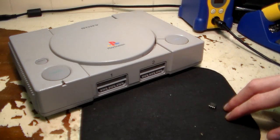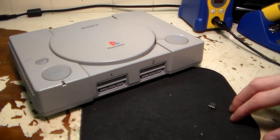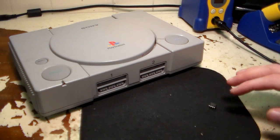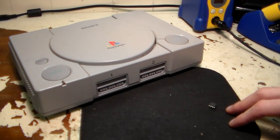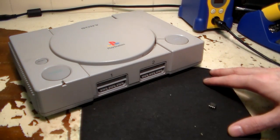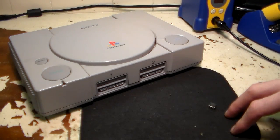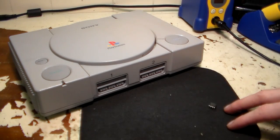This is a US NTSC 9000 model PS1. The Mayumi version 4 is probably the most reliable and most compatible mod chip you can get as of today. The downside is that you can't install it in the 1000 model PS1, but you can install it in any other version. The 1000 model can be mod chipped — you just have to get a chip with a different program flashed to it. Zero2K11 sells all those versions.